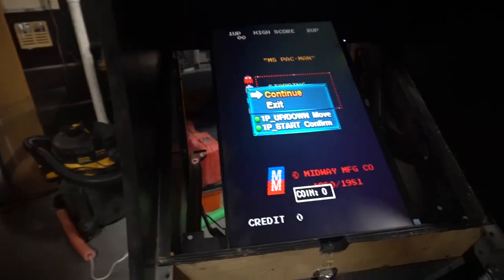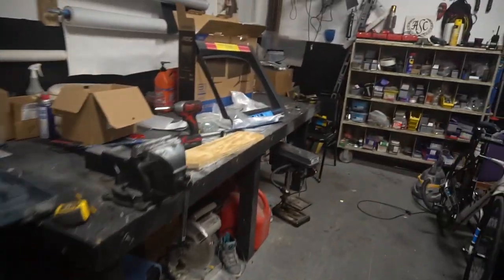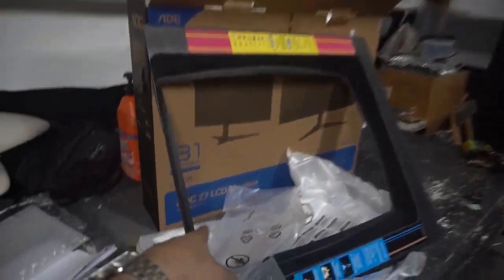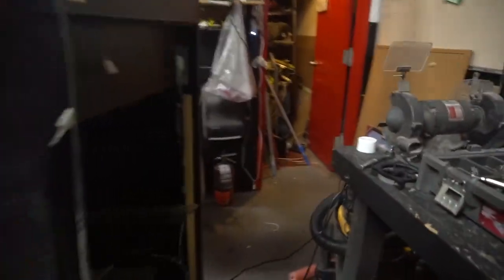So just real quick, a heads up — always want to double check if your monitors have VESA mounts. On this one we are using an AOC 27-inch LCD monitor, and my dumb ass didn't check if there was a VESA mount on this. As you can see, there is zero VESA mount on this.